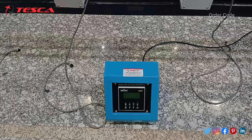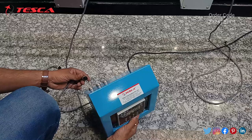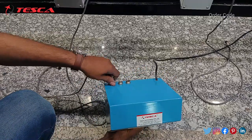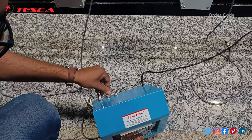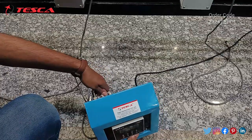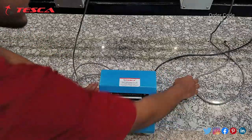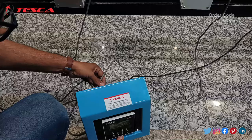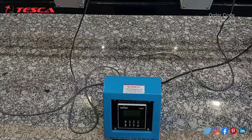Now we will connect the three load cells on the back of this control panel. Firstly we will connect the first load cell — you need to connect it like this. Then you have to connect the second one. According to the cuts that are given on the connectors, we need to connect them accordingly. Now we will connect the third one. Here we are having the three pin connector which is to be connected to the AC supply of 230 volt.